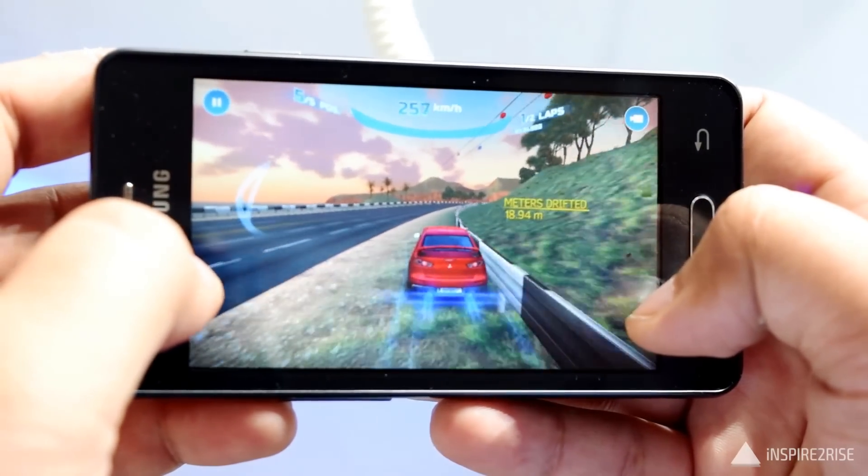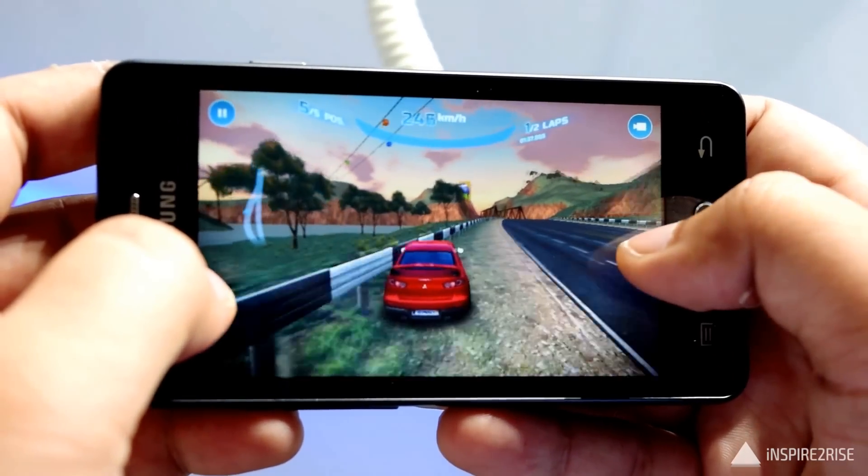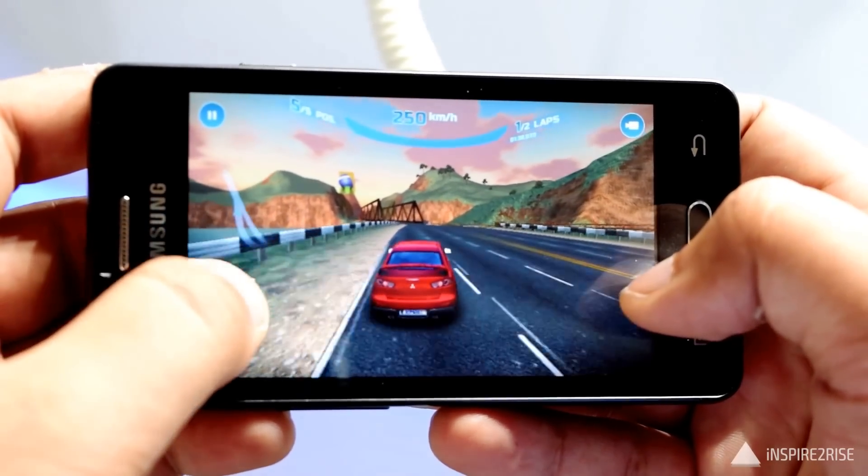When I tried playing Asphalt Nitro on this one, the gameplay was smooth even on the highest settings. The gameplay was good enough, but game choices are limited because of the Tizen app store.